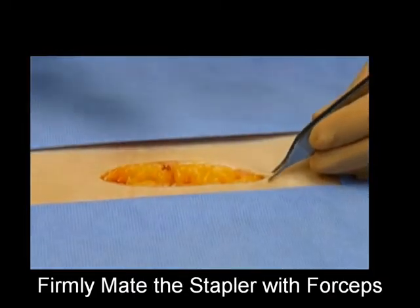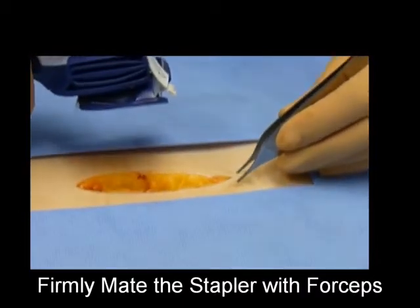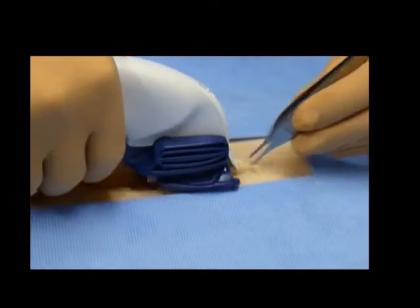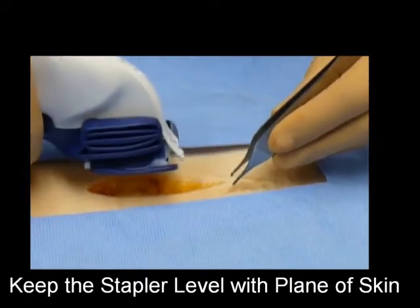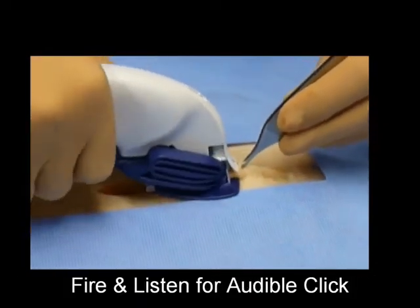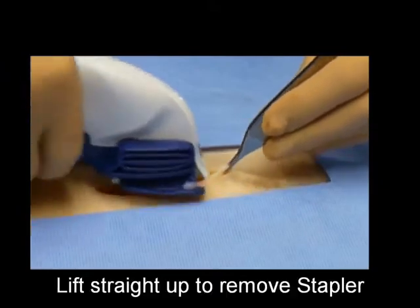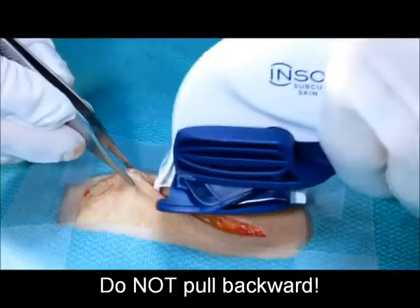To begin closing an incision, grasp only five millimeters of tissue at the apex and lift. While maintaining the lift, insert the nose of the stapler into the wound and move the stapler forward until the stapler and forceps are firmly mated together. Keep the stapler level with the plane of the skin — not tipped or pointed downward — then compress the lever until the audible click.